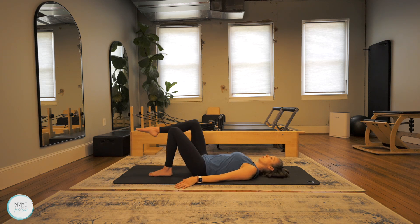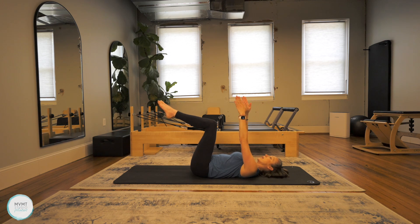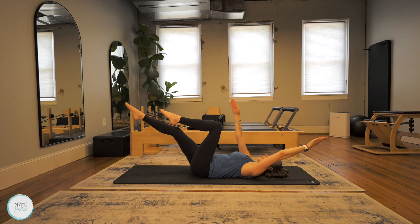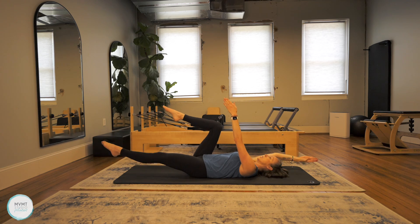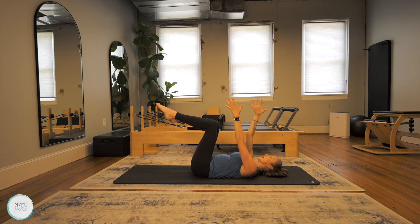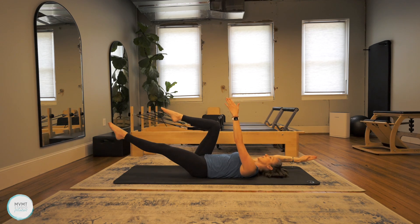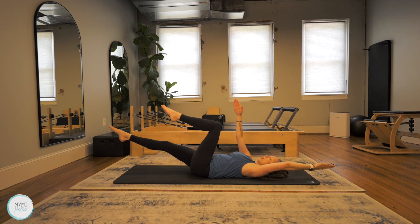Bring your legs up to a tabletop position. We're going to start with what we call Dead Bug, and take those arms straight up towards the ceiling. Take the right arm back and left leg forward, reaching them apart, then exhale and bring it back to center, bending that knee in. Other side — left arm, right leg, reach it away, exhale back to center. Really think about making sure you're not arching your back off the mat when those arms and legs reach away, because you'll lose that connection to your core. Keep the back of the ribs connected to the mat and your low back from arching to maintain that core stability.